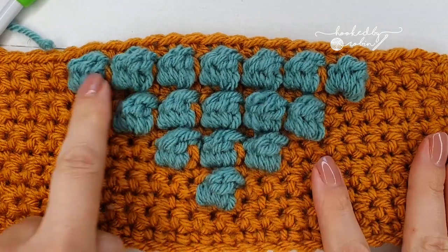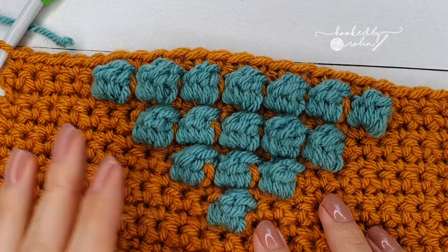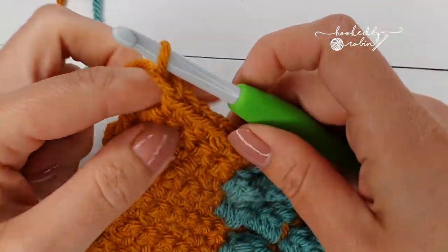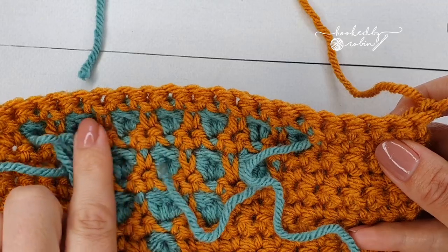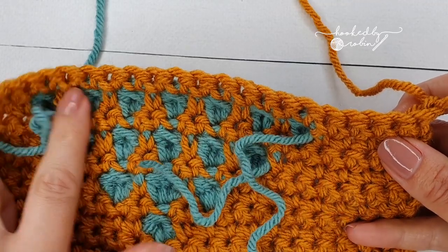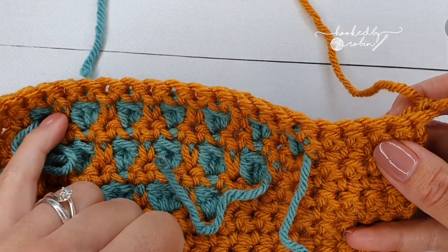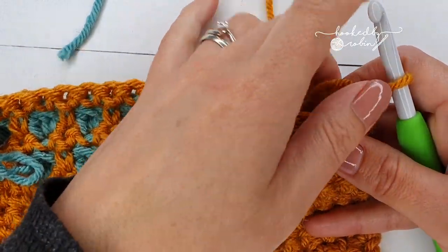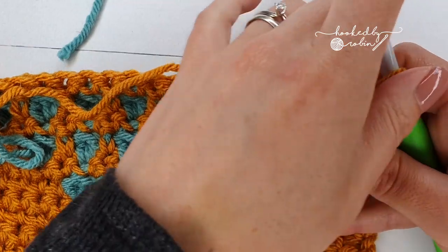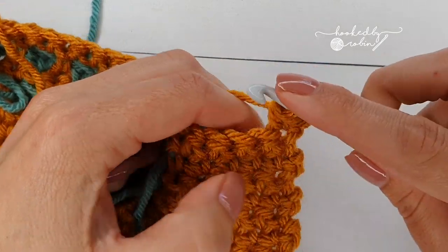Hopefully you have something that looks a lot like this — obviously yours will be white with beautiful pastel colors. Ready for row 13? Chain 1 and turn. For this row you're going to work nine bobbles. Just like you've been doing with the color changing as you go, you want nine bobble stitches with single crochets in between. Start with three single crochet and change color on single crochet number three.